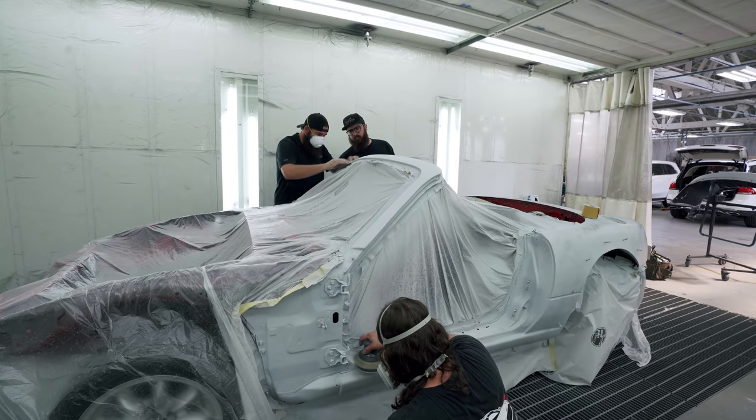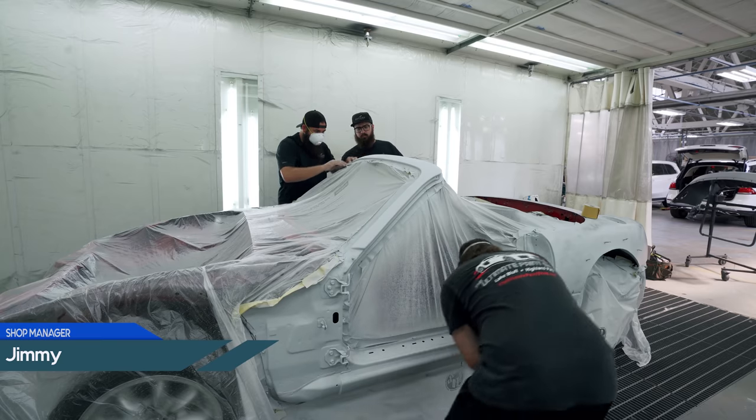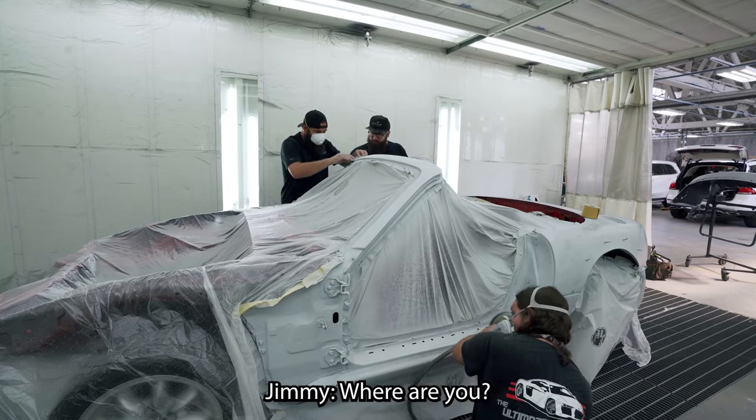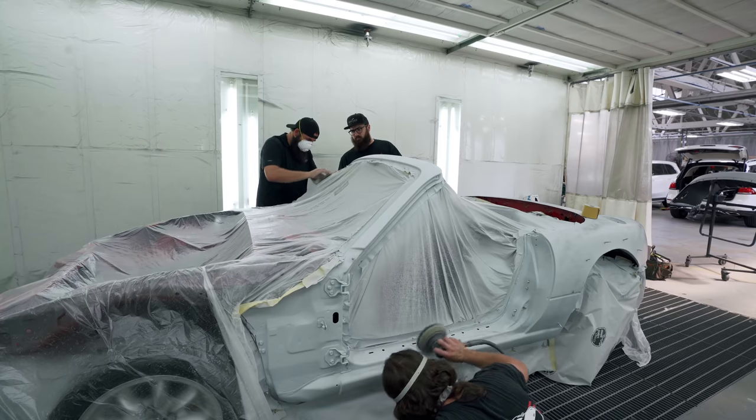What are you sanding with? 240. And then he's going over it with 400. I'm just blocking it down. Just started on this — I think he's cutting in the door jams and these little pieces.